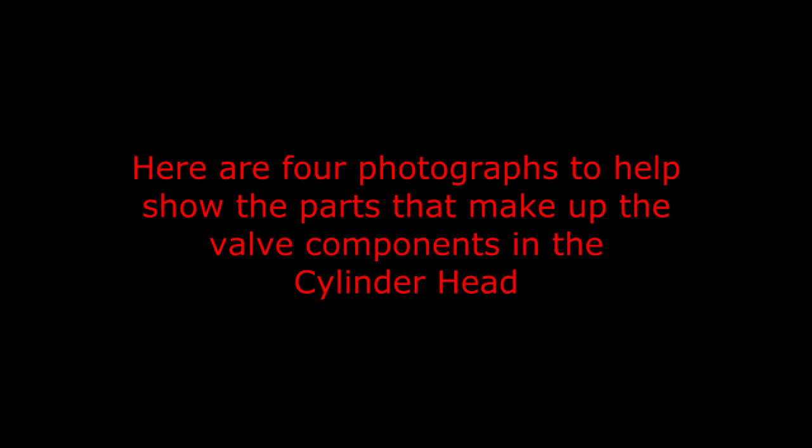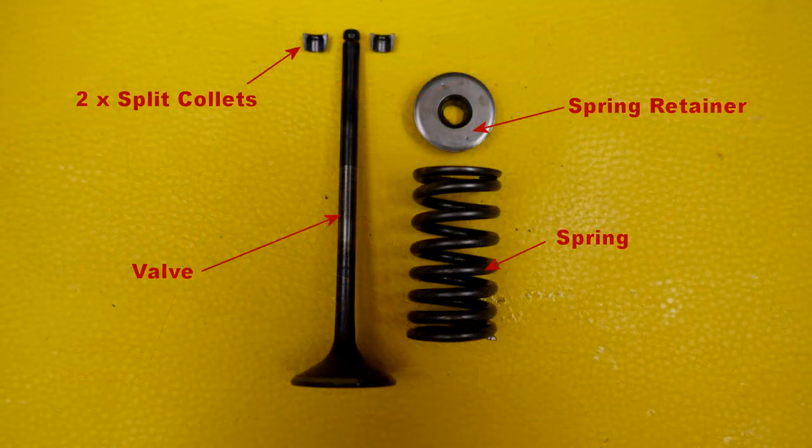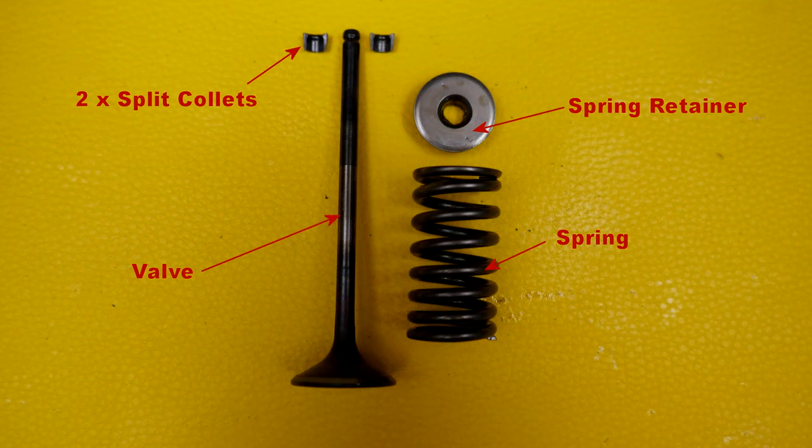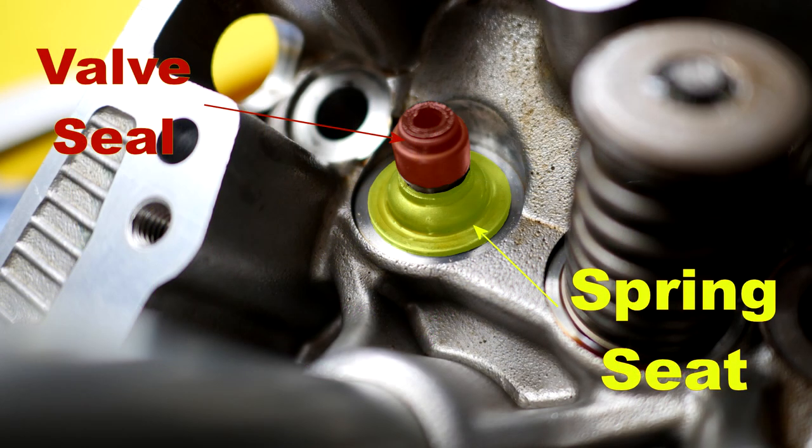So onto the cylinder head now. Here are four photographs to help show the parts that make up the valve components. The main parts are the actual valve itself, the spring seat which the spring sits on top of, with a spring retainer and two split collets at the top, and also a valve seal.